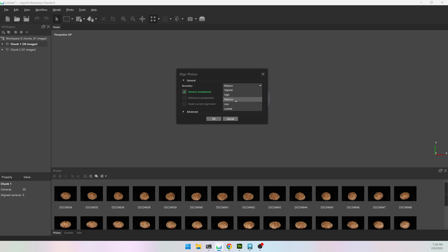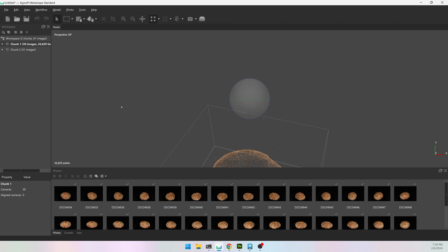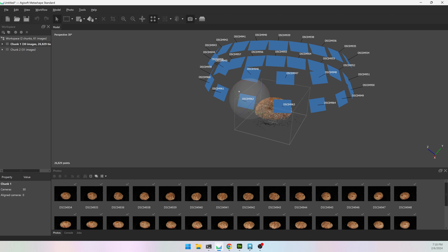It doesn't matter which one you start with. I'm going to go to Workflow > Align Photos. I'm going to do medium because I don't have that many images, and hit OK. All the other default settings are just fine. It should go relatively quick because I only have 30 pictures.